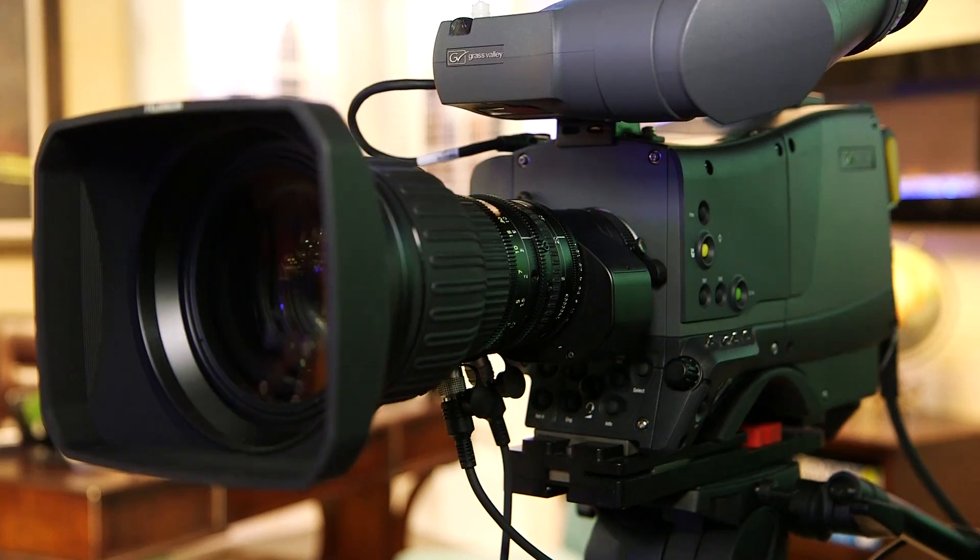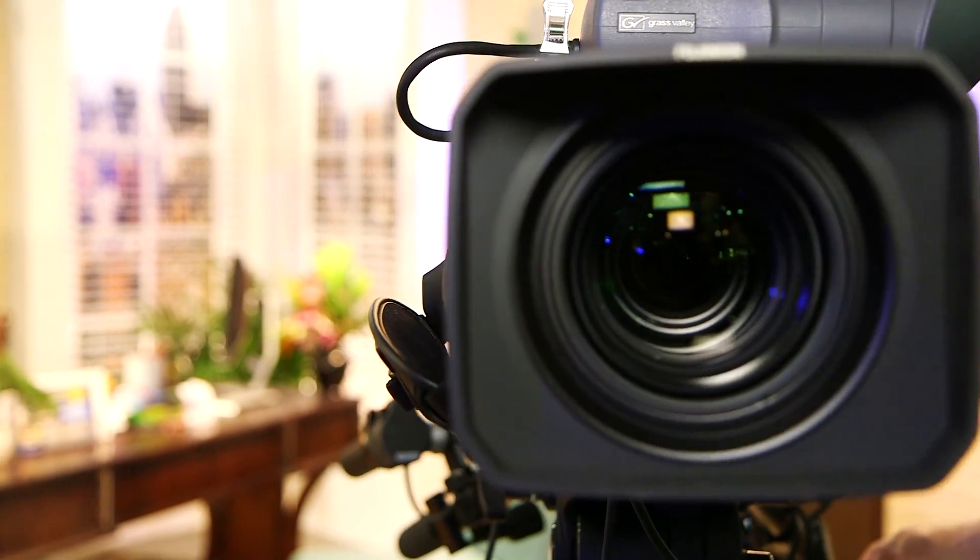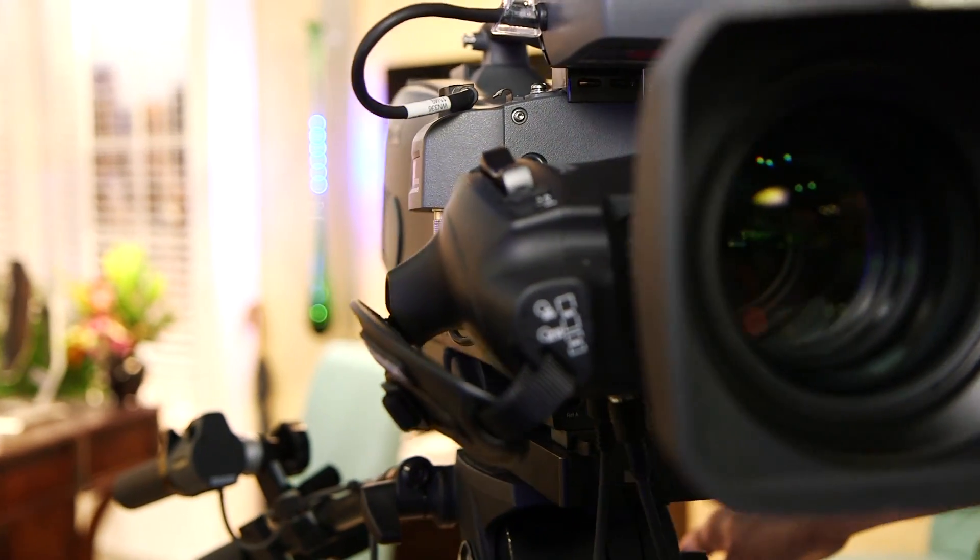These are 4K lenses — not just in the center, from edge to edge, corner to corner, throughout the zoom range as well. They are 4K.